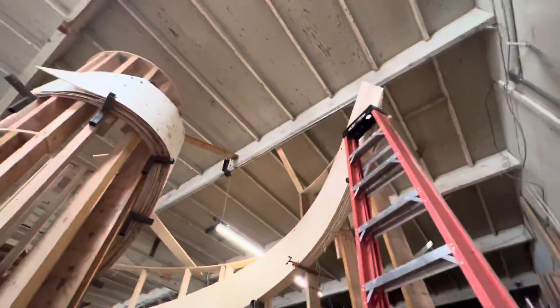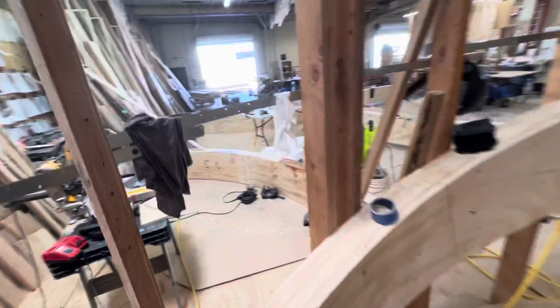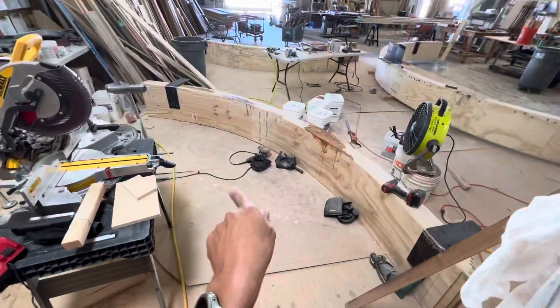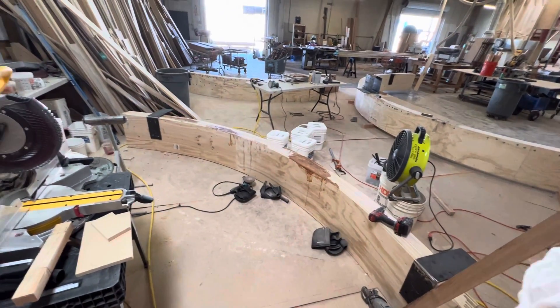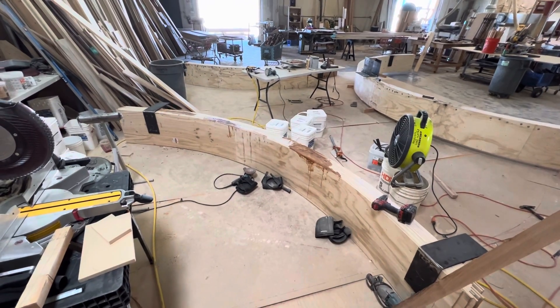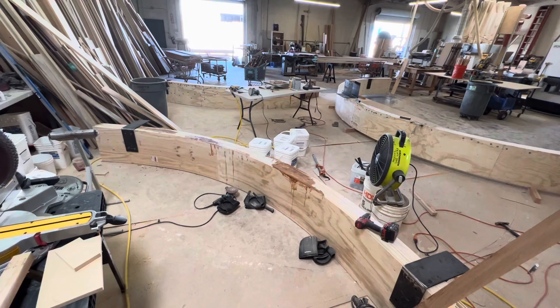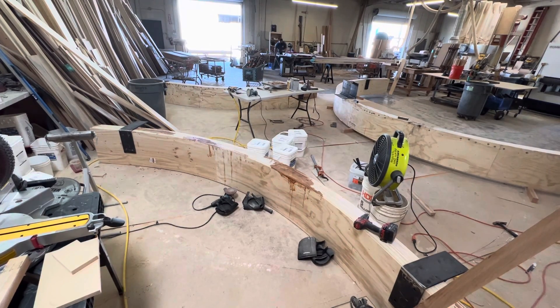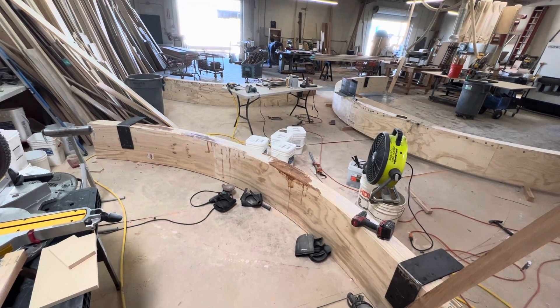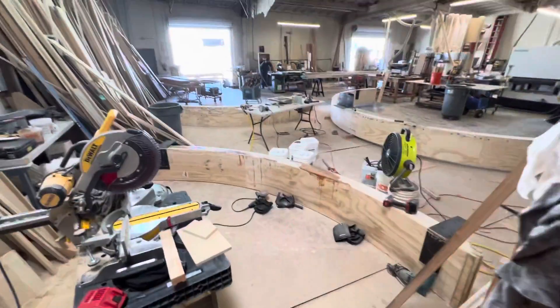Okay guys, stay tuned for some more progress. And tomorrow we should start lifting up the temporary walls to start this staircase. Again, that one's going to be two landings — starts with 21 treads, then a landing, then four treads, another landing, and then two more treads. The first one that's a 4-360 with two landings.